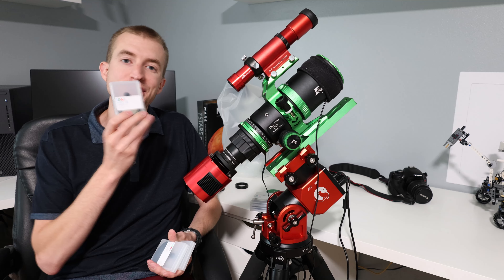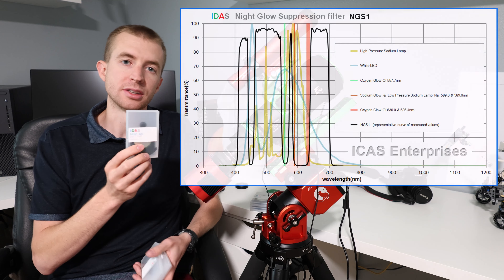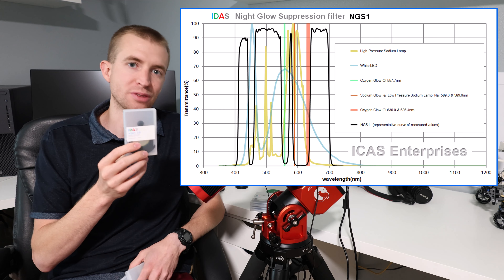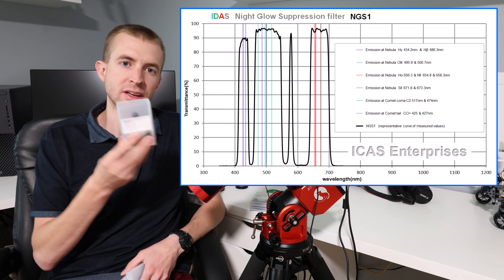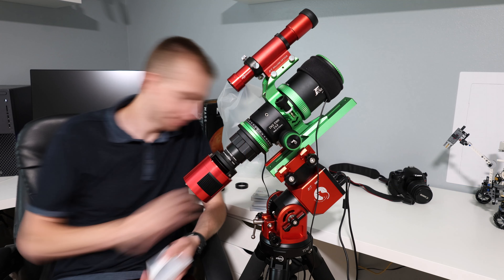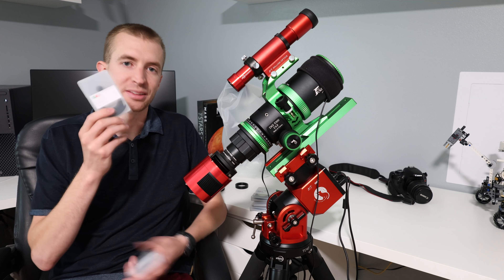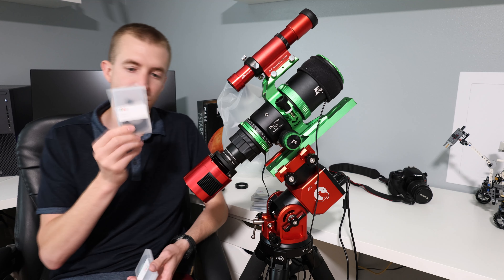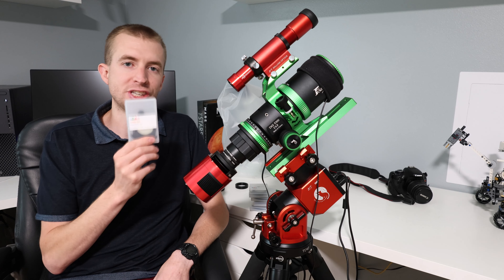Next is the NGS1. This is IDAS's nightglow suppression filter, which is kind of just like your standard city light pollution filter. It filters out a lot of the garbage and allows you to get a nice natural look at the night sky. Then there's a clear filter — so just a standard piece of glass, pretty much offered with most companies' filter drawers. And then lastly is the GNB.